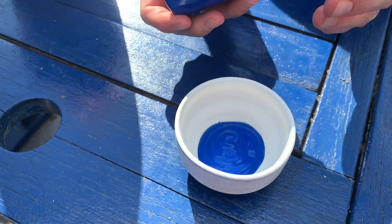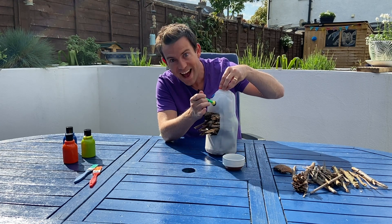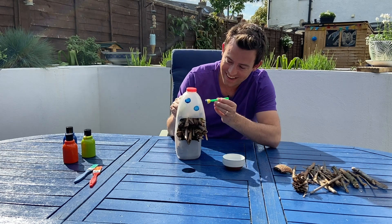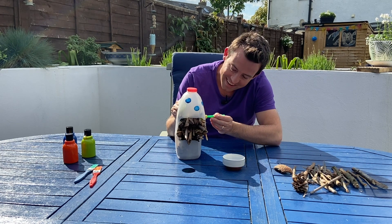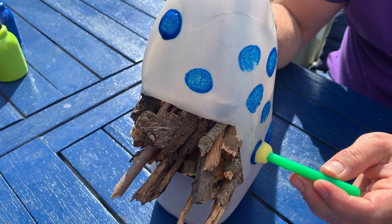Let's get decorating — nice and spotty, just like a ladybird.